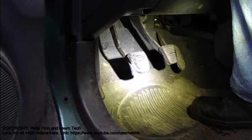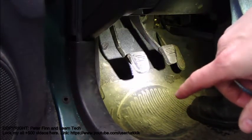Hello and welcome! How are you doing? Next I plan to show you how this manual clutch works.